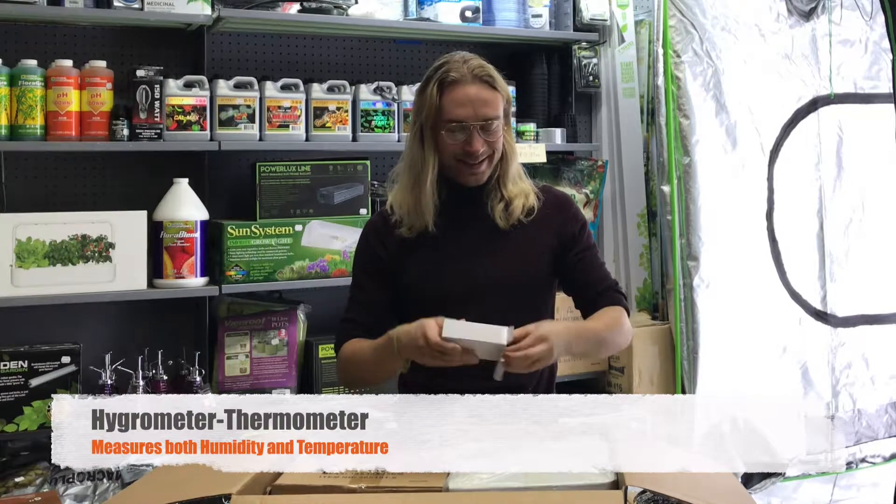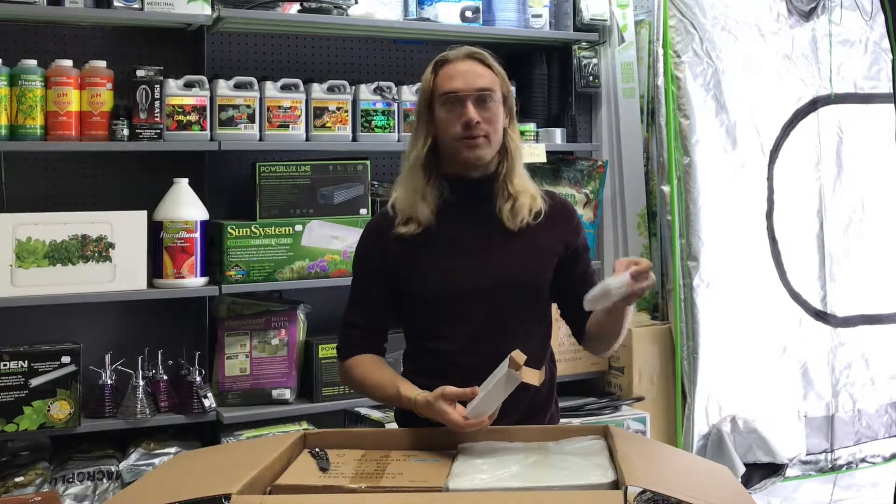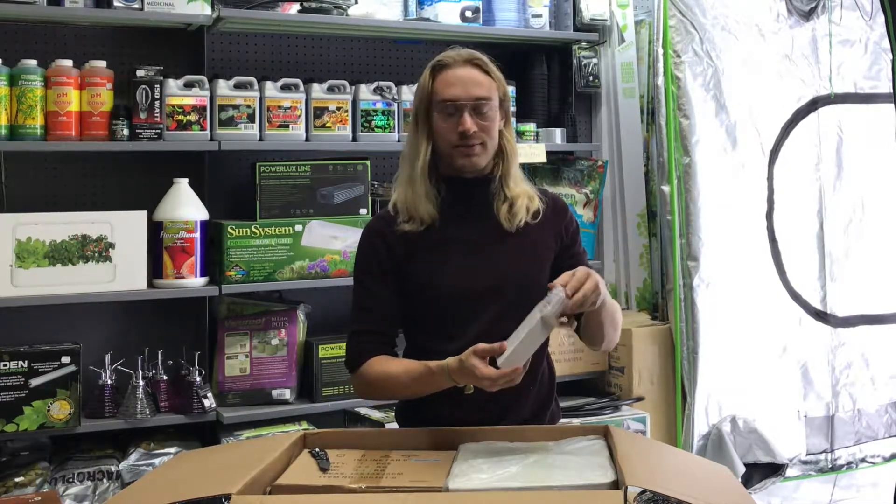This is a thermometer and hygrometer. The hygrometer measures the moisture inside the tent, along with the temperature.